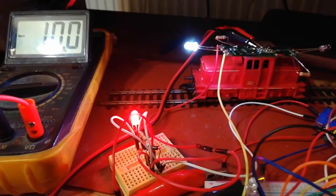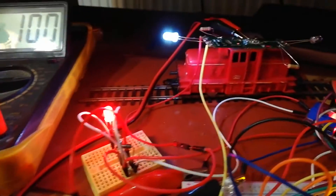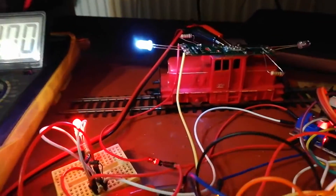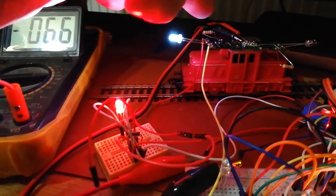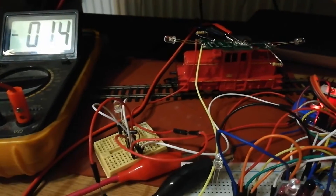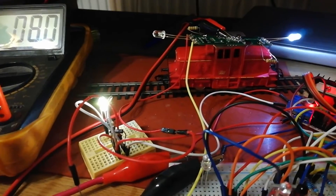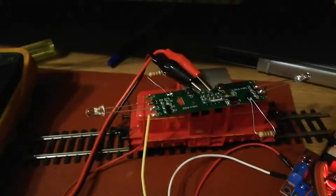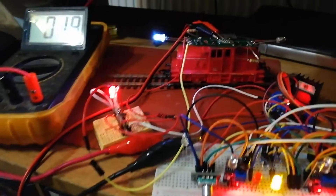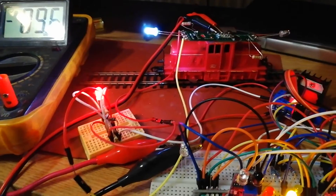What I want to show is that for backward direction I have a white LED. And here is a transformation for a classical DC locomotive to DCC ready, because here is a connector with 8 pins for the decoder. But all is very compatible with a classical line where the voltage is changed.